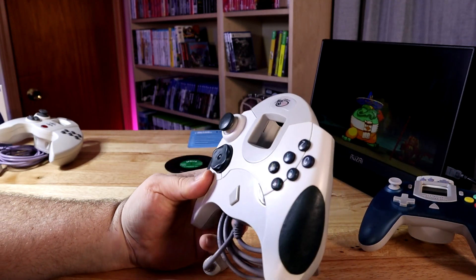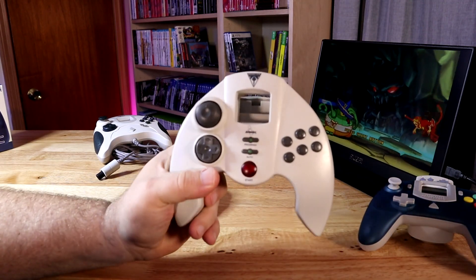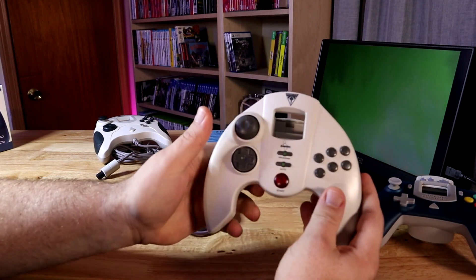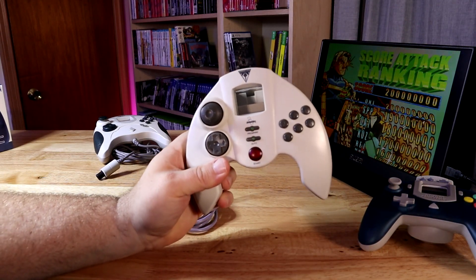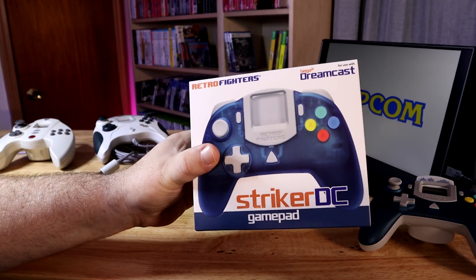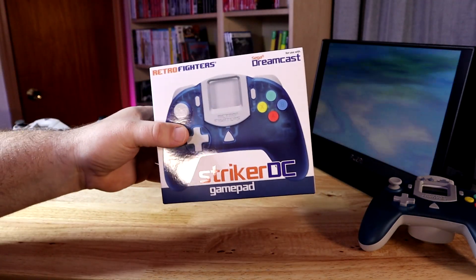This controller is pretty much shot at this point and doesn't really function as well as it used to on day one. I also had this — I believe this is an Interact controller — and this one pretty much sucked from day one. It's more comfortable than the regular Dreamcast controller, but these big springy shoulder buttons are terrible. It does have the six-button layout, but the analog stick is terrible and the D-pad isn't very good. This one was pretty much a second-player controller since when I bought it. So I was pretty interested when Retro Fighters came out with this Striker DC — a brand new controller for the Sega Dreamcast.